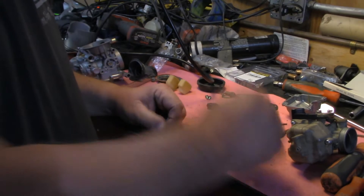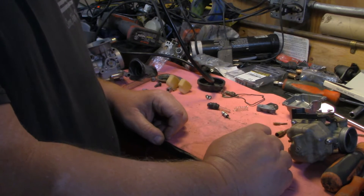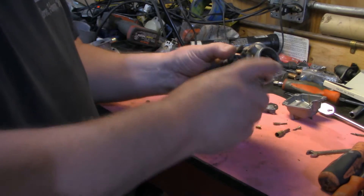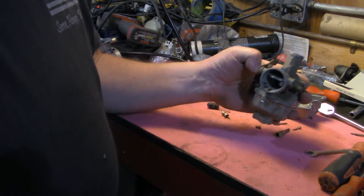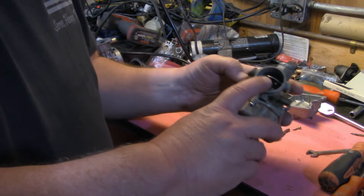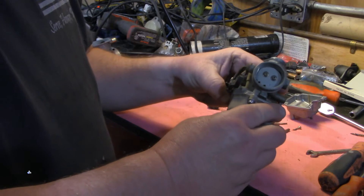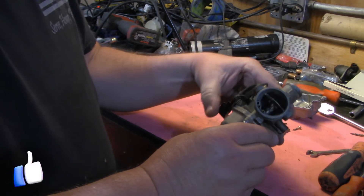We are back and we're going to talk about the difference between a mixture enrichener and a choke. This is a carburetor that is off of a Honda Recon. This is one of the few that still uses an actual choke, and the choke itself you'll see right here in the throat. It's actually a butterfly valve that closes.